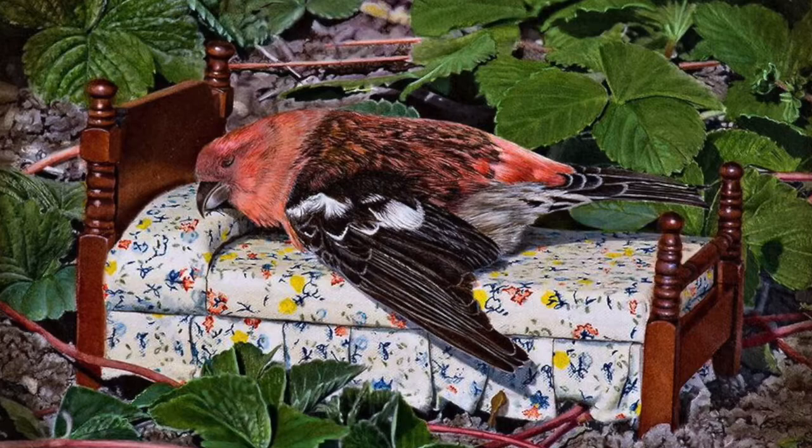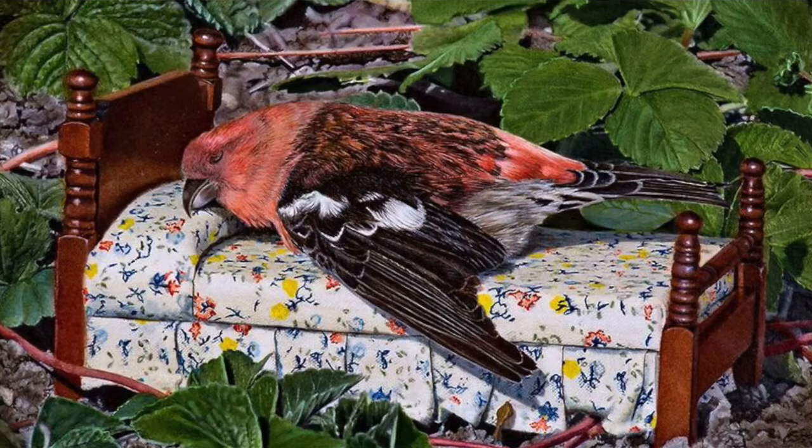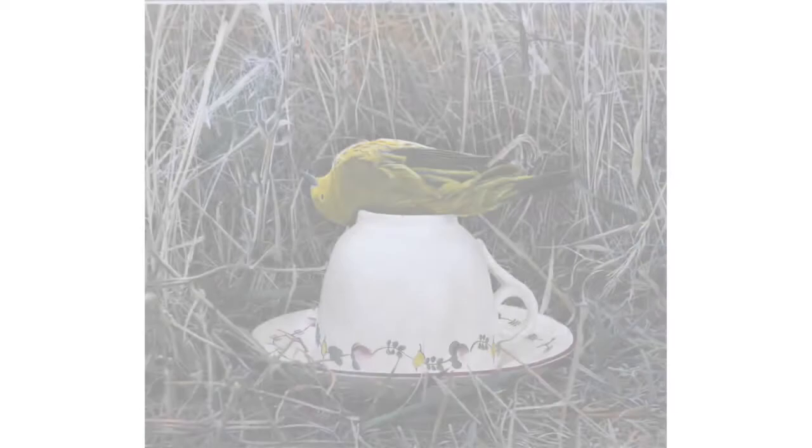Marsha continues to use everyday people objects like beds and teacups and things like that to show how we, humans, change the environment to our desire instead of thinking about nature and the natural world.